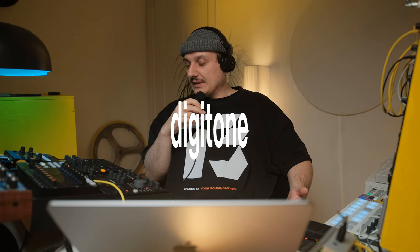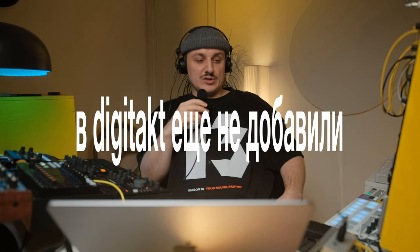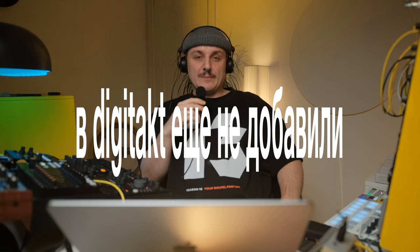Когда в Digitakt добавили возможность делать аккорды — то есть там можно нажимать одну кнопку, и он делает три клавиши, аккорды — я пробовал эту функцию, это очень удобно. Но далеко уйти я не мог: я использовал стандартные скейлы, но понимал, что просто использую какие-то пресеты. Поэтому я решил попробовать создать свои собственные интервалы для аккордов, которыми и буду создавать музыку в последующем.